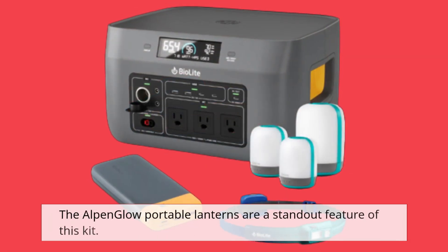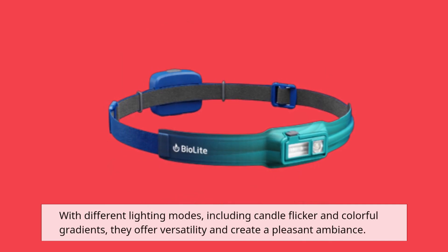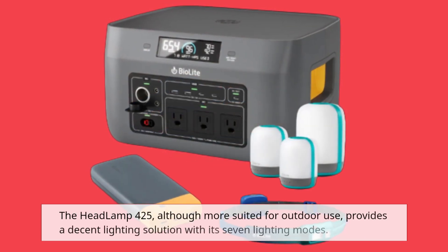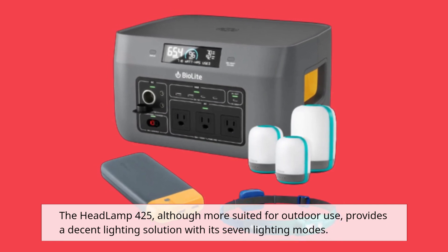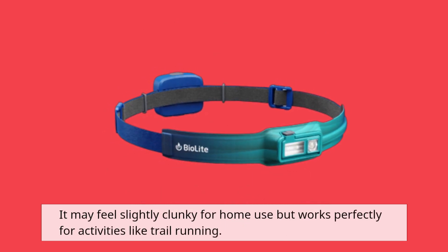The Alpen Glow Portable Lanterns are a standout feature of this kit. With different lighting modes, including candle flicker and colourful gradients, they offer versatility and create a pleasant ambience. The Headlamp 425, although more suited for outdoor use, provides a decent lighting solution with its seven lighting modes. It may feel slightly clunky for home use but works perfectly for activities like trail running.